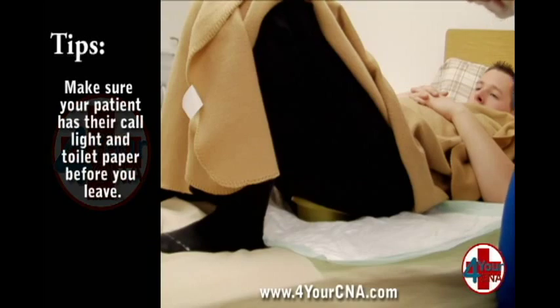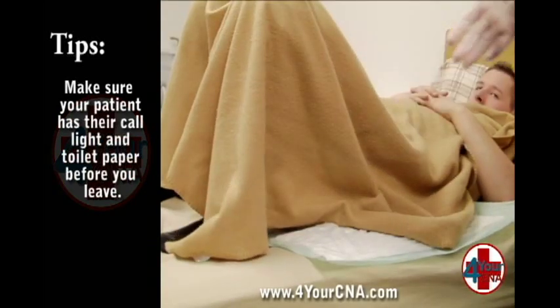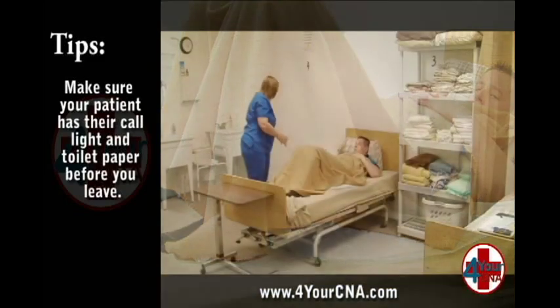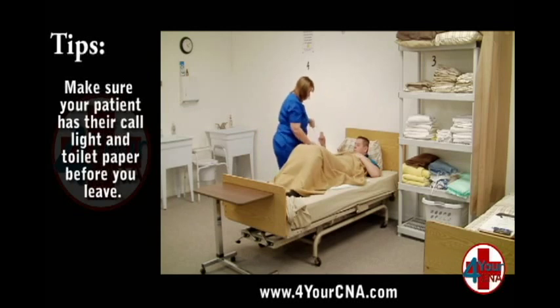Have the patient lower their hips. Remove your gloves. Give the patient his or her call light and toilet paper and ensure the patient has adequate privacy.